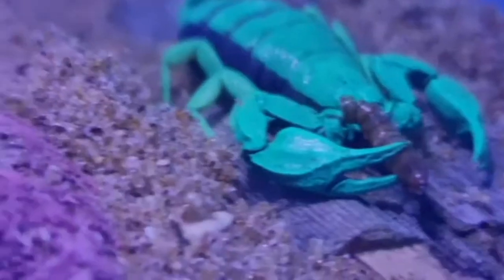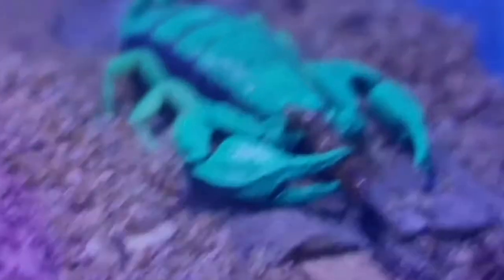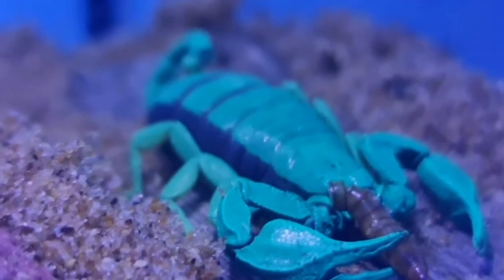Now might be a good time to mention that while you can cohabit this species and they will live in colonies, they're not beyond cannibalism. If you have larger individuals with smaller individuals and there aren't enough food resources available, it's quite possible they will resort to cannibalism. But here you can see this one quite happily tucking into the cricket while fending off others in its environment.